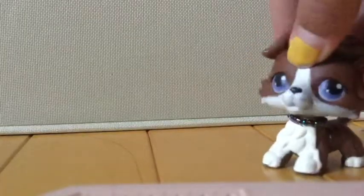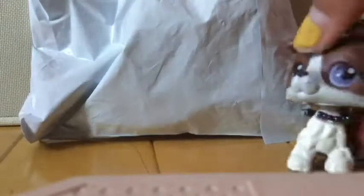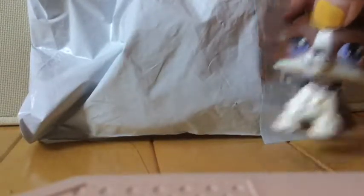So today, once again, I have a package. This is amazing.